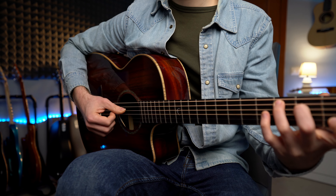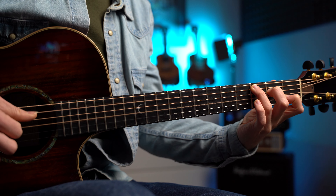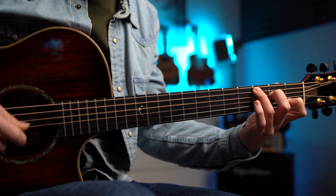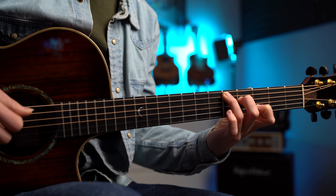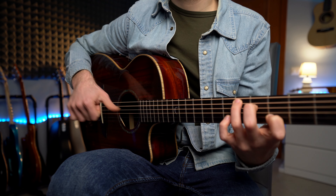Per il Do maggiore suoniamo quinta e quarta corda. L'arpeggio è lo stesso, ma adesso il pollice sarà sulla quinta e quarta corda. Sempre quattro volte. E finiamo con l'ultimo accordo, il Re ad eleven, dove suoniamo lo stesso arpeggio. Lo facciamo tre volte e l'ultima volta suoniamo soltanto la nota fondamentale, quindi il tasto 5, con il pollice.